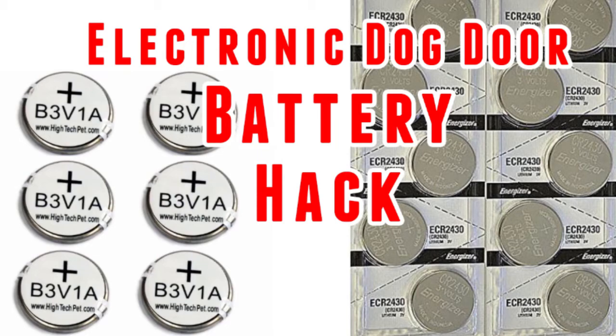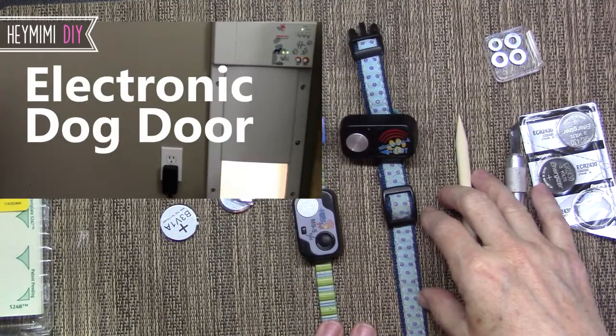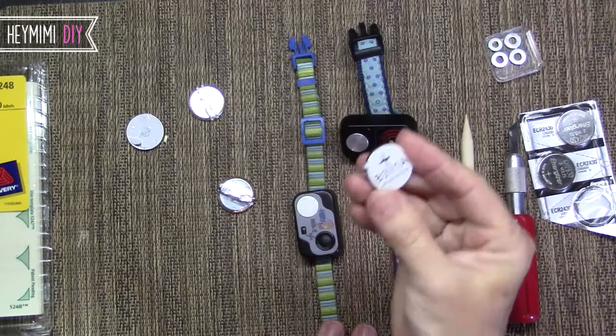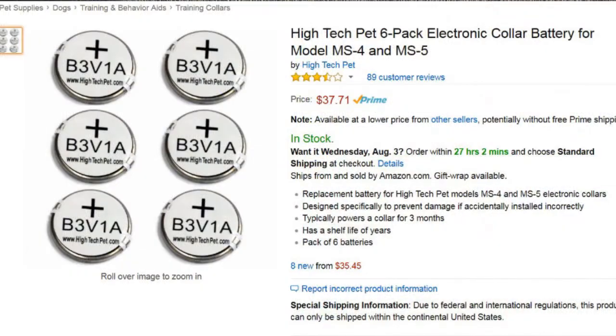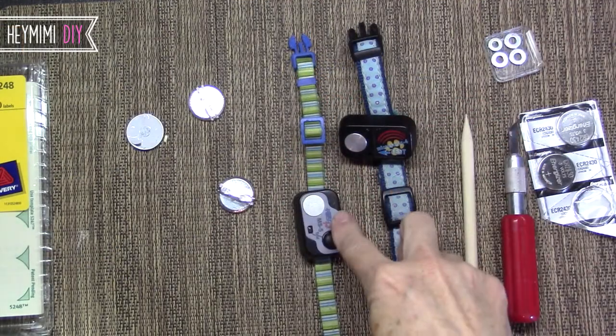Hey, it's Mimi from HeyMimi.com and I'm doing a follow-up video of my high-tech pet electronic dog door video, where I mentioned that there's a way to modify these expensive batteries, which are between $6 and $12 depending on the quantity that you get. I didn't find the price unbearable until I got a second dog.